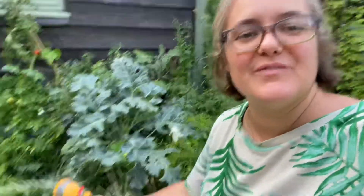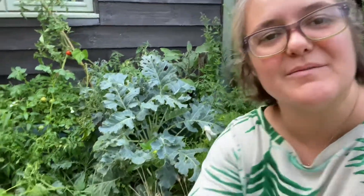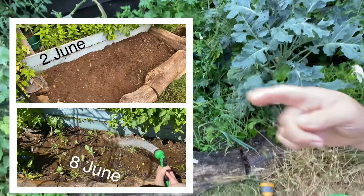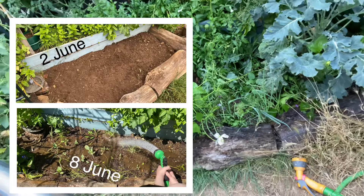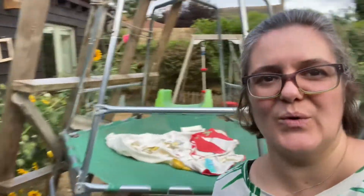I'd better go and sort out the sock situation but very quickly, I'm going to switch this off because I can't multitask. Look at this — I'll link to that video, I'll try and put a picture on the screen and show you how it looked when we planted up, but look at that, so good. All free materials — that was only done a couple of months ago. I'll give you a tour of the garden another time, but look, it's looking glorious.